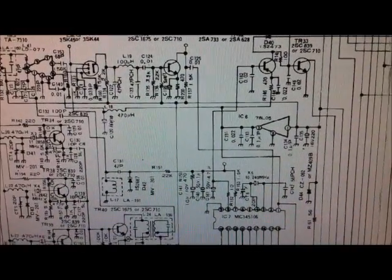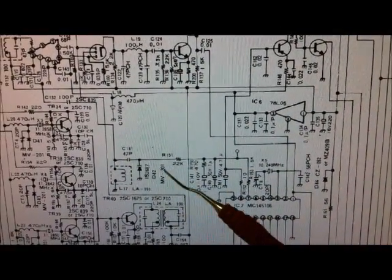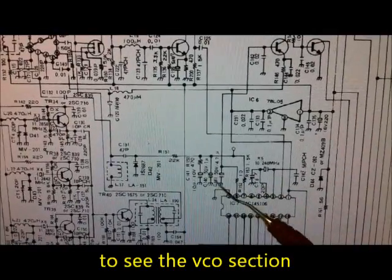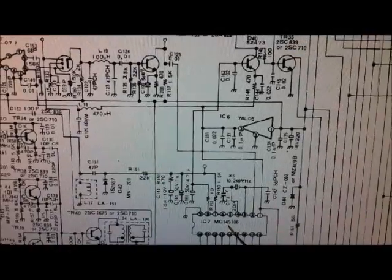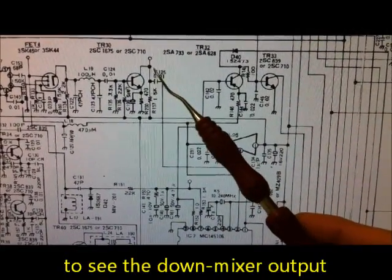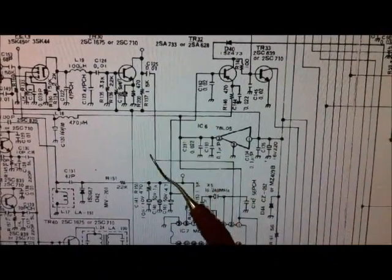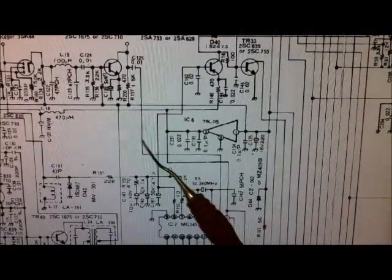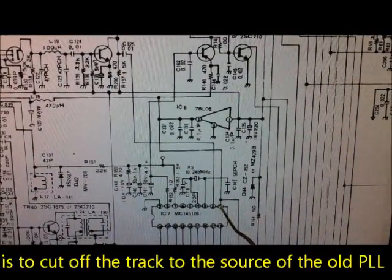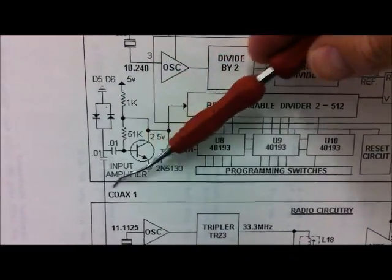I am back again on the schematic diagram. We can see here the VCO part - Varicap, and this is the loop filter. One coax we connect with this point and cut the track here to pin 7 of the old PLL. Then the second coax we connect here with this point - this is the down converter mixed output. It goes to pin 2 of the old PLL and we cut the track there, and also cut the track to the plus. This is the signal here on the input amplifier.